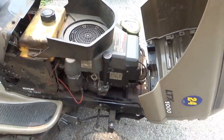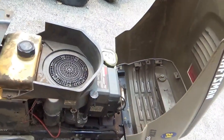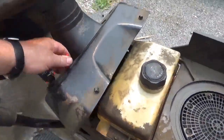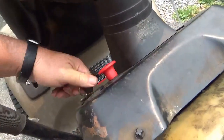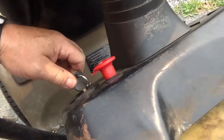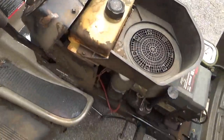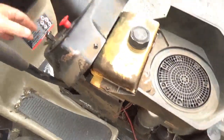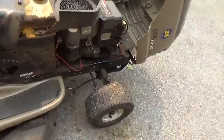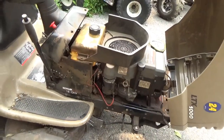If you were parting it out, you've got a starter, a set of front tires, a decent hood, some scrap metal, and the electric clutch — let's hear if it engages. Normally you'd hear a click and I do not, so there's a good possibility the electric clutch is no good. For $80 this was not a steal of a deal.